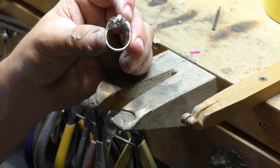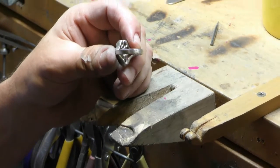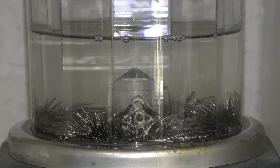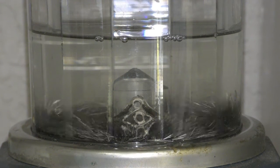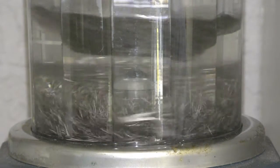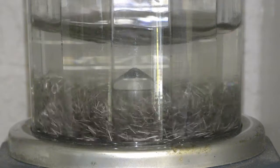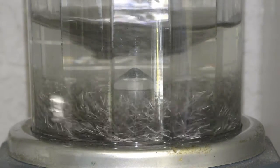We couldn't file and sand in between all the narrow openings, so we'll put it in what's called a magnetic tumbler. Thousands of steel pins are pulled around the tank at such high speeds that they polish every nook and cranny of whatever you put in there. It'll be in there a couple of hours.